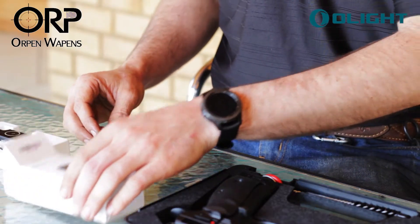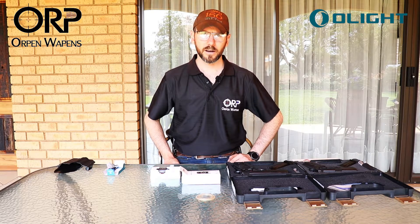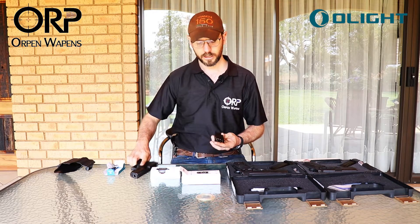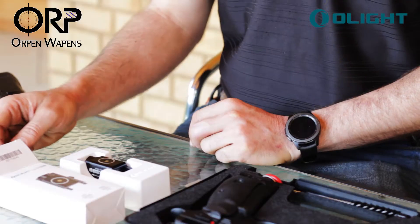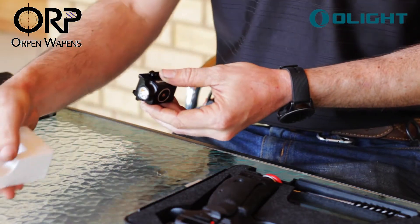The Valkyrie 1 is one of the first releases that I had my eye on. I personally carry it on a Glock, and this is the first model, the Valkyrie PL Mini, that I've carried personally for two years. Taking it out of the box, first off, nice packaging, neatly done.